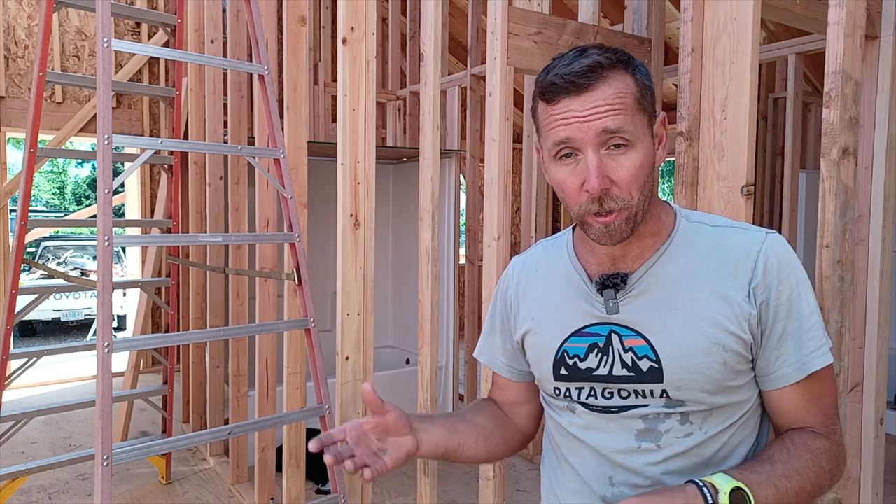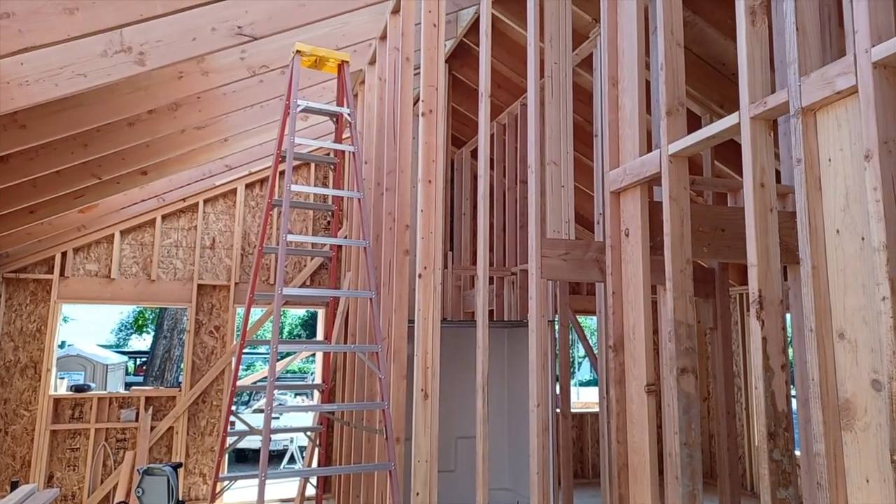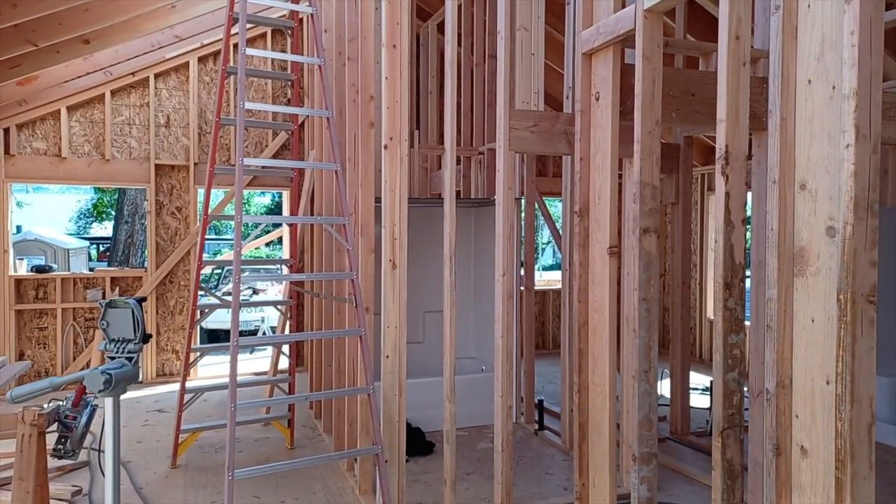Carrying on with interior framing and interior rough plumbing top-out. Pete, Reese, and Chris are working behind me. Andy's next door in the back ADU doing some top-out plumbing. Starting to look more like an interior house now that the balloon frame walls are done.